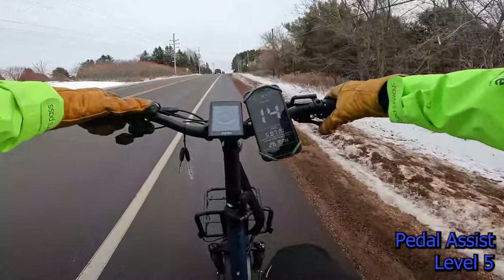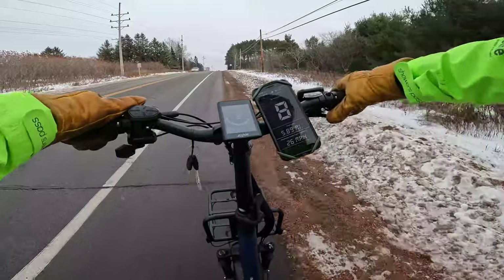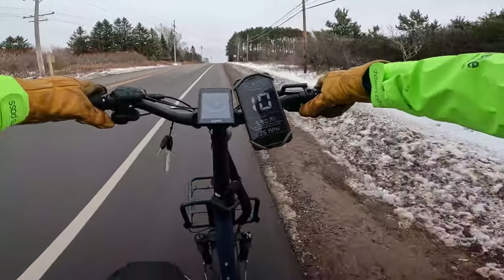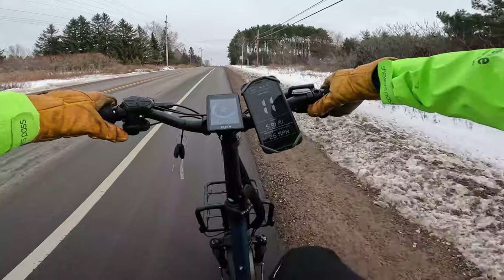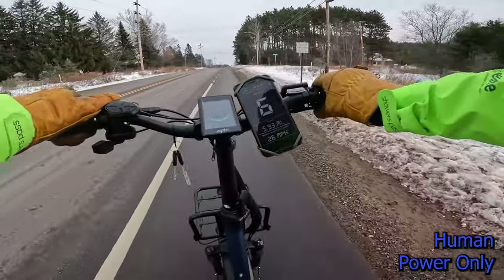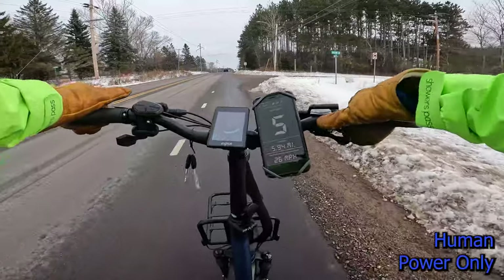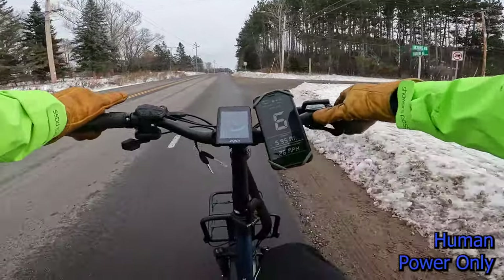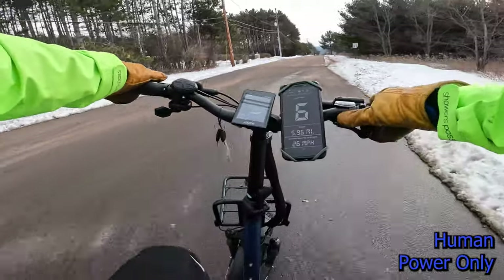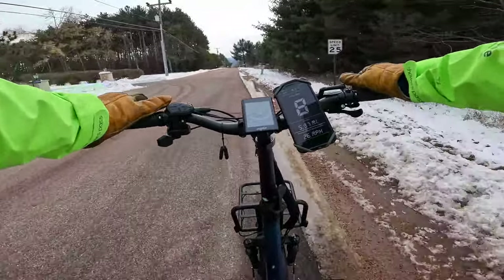One thing I didn't talk about earlier: can you pedal this electric bike if your battery were to die? Usually the answer is yes, but you're not really going to go very fast and hills are going to be a significant challenge. I'm in first gear here going five miles an hour and still working a bit, so hills will definitely be a challenge. But it can be done.